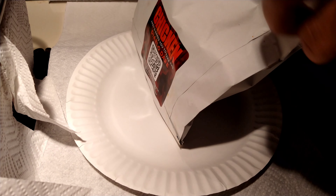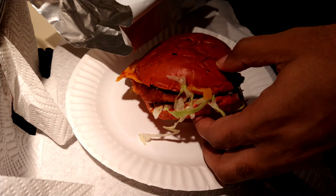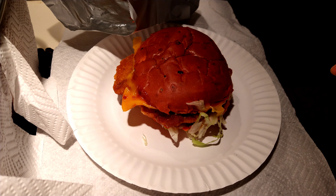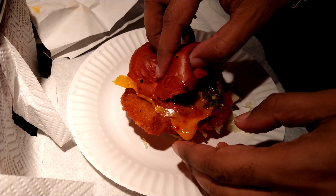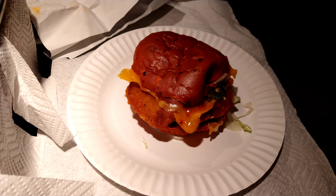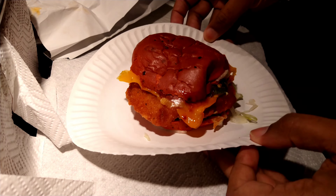Let me go ahead and unbox this. They say it's crispy chicken with natural cheddar cheese, fiery seasoning, fiery roasted jalapenos, lettuce, and a Diablo barbecue sauce on a toasted red chipotle bun — 520 calories. You can see the jalapenos, the cheese, all that fiery seasoning. I haven't had one of their Diablo sandwiches before; I decided to go with the chicken version.